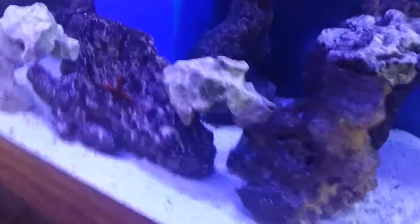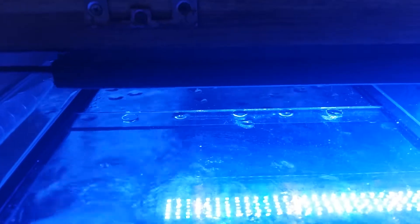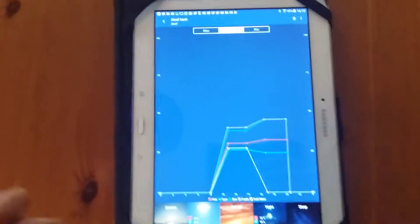Also, I now have a new light system — I have a Fluval 3.0 light system. I'll show you its features in a moment.